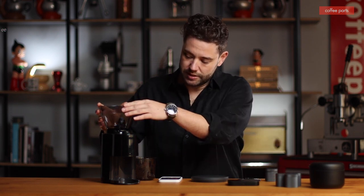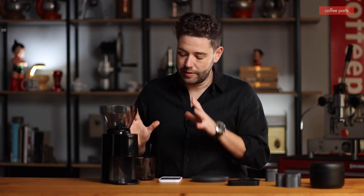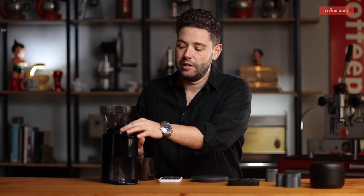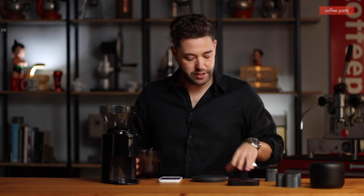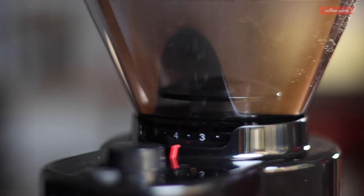In terms of adjustments, you adjust it just like the Breville Encore by adjusting the hopper. But apart from that, there's not much to it — power on the side, start, stop, timer based on 10-second increments, and adjustment by the hopper.